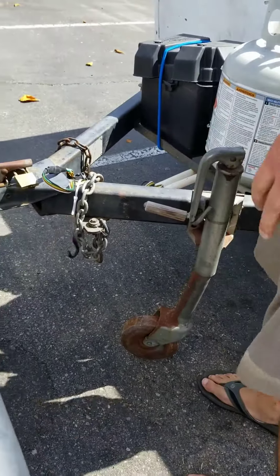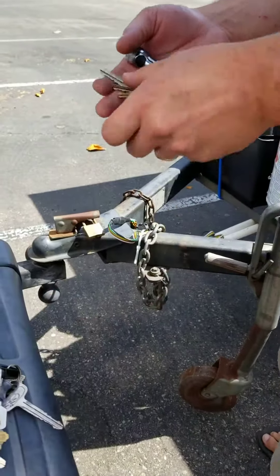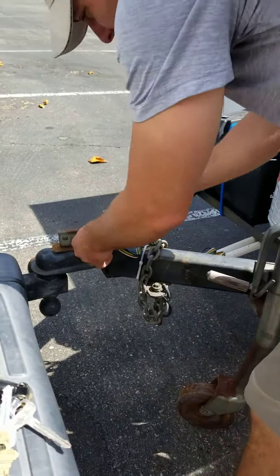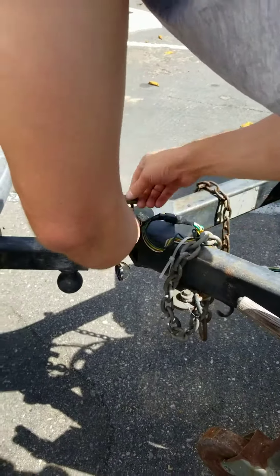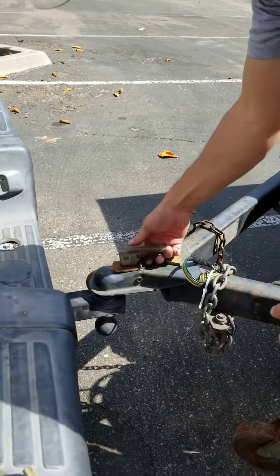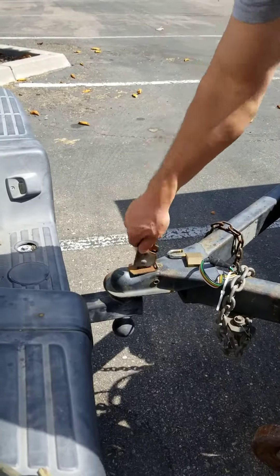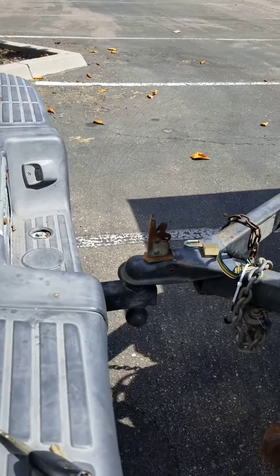Place it down, and then you'll have keys for the lock to unhitch it. Try to leave the lock close by so you don't lose it. Pull the lever and pull it up on this. Once it's ready to go, you just have to pick it up.